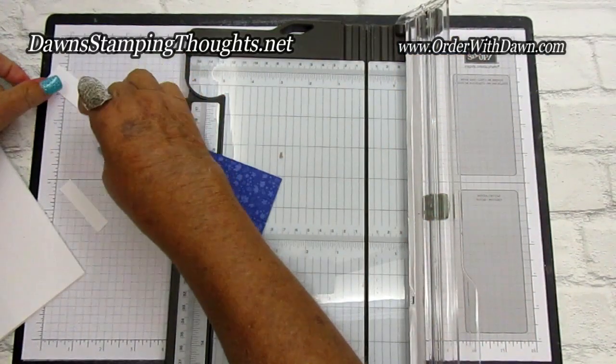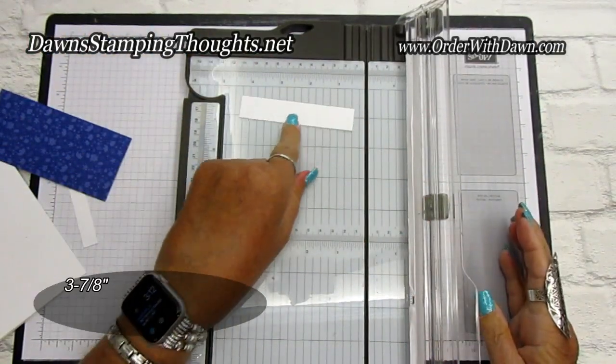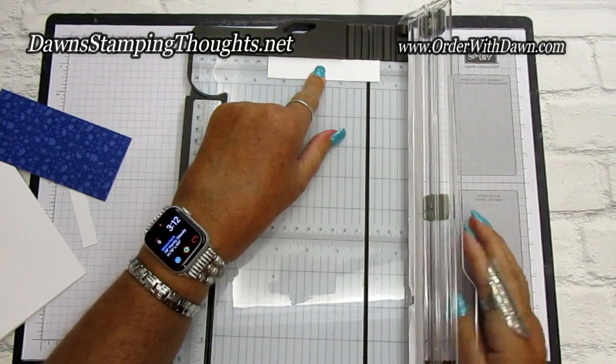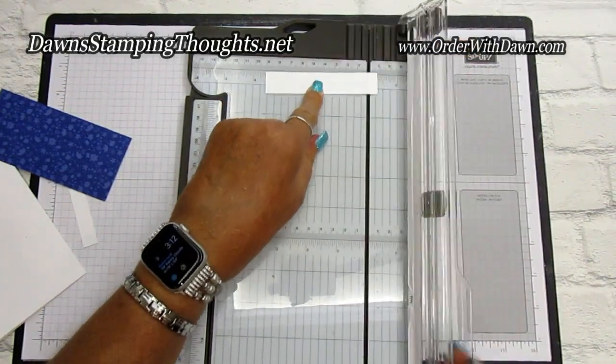For the arm — this is your three-fourths by three and seven-eighths — we're going to score this on one end at three-eighths. The three-eighths is the eighth mark right before the half. And that's it.